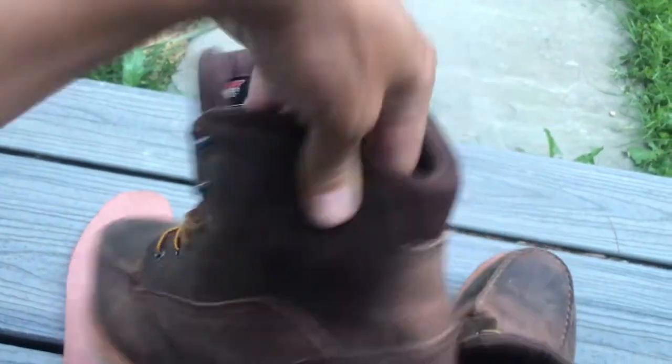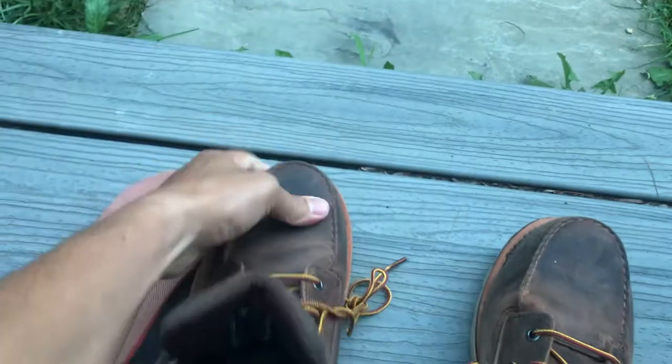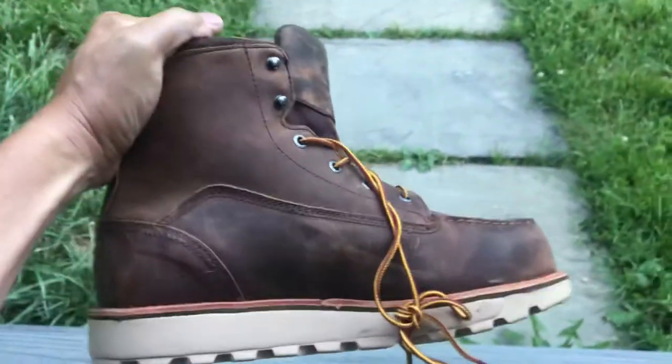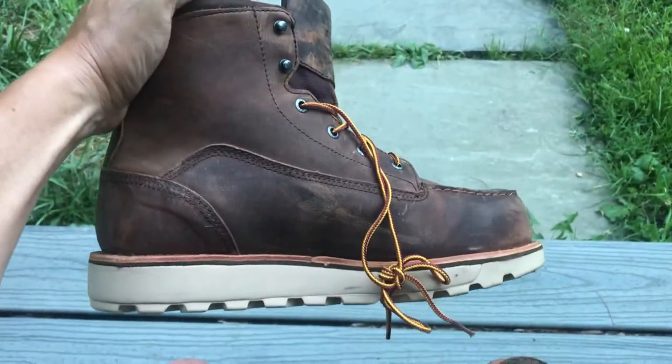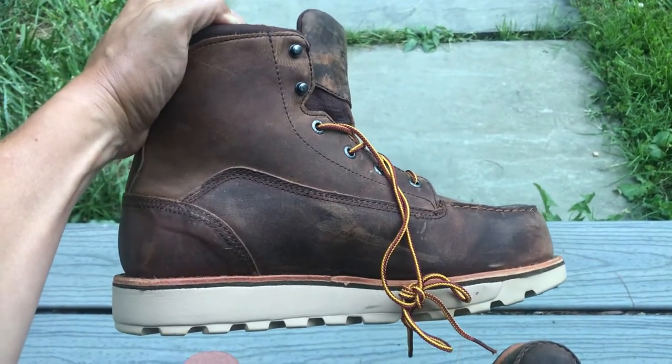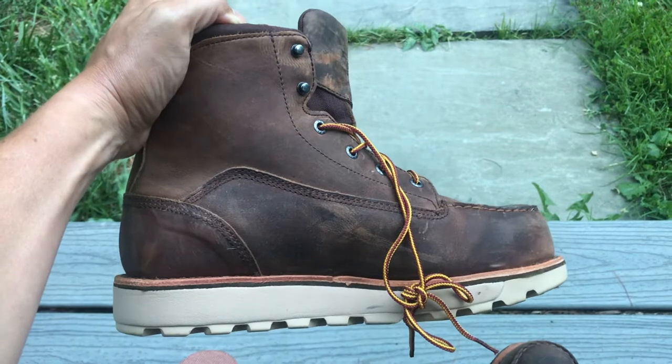Now these boots are waterproof. They come with — I think it's either aluminum or composite toe, it's not a steel toe. I like the look. I work commercial concrete — we're on rebar and hard concrete all day, every day, 10 to 12 hour days sometimes.